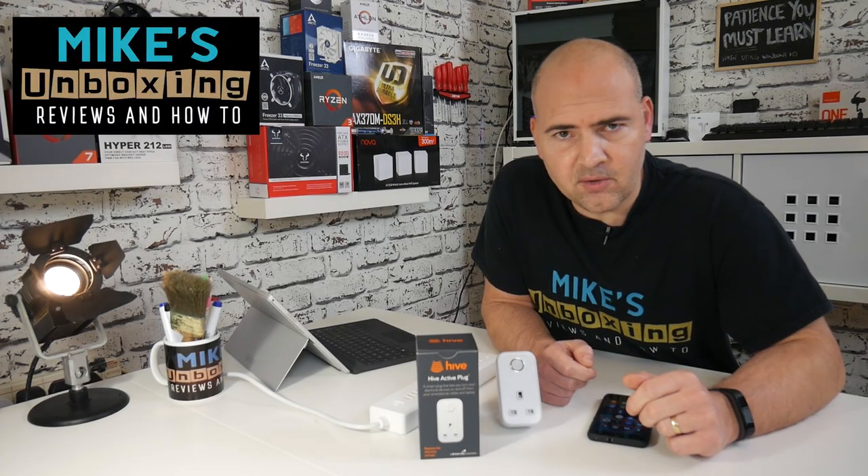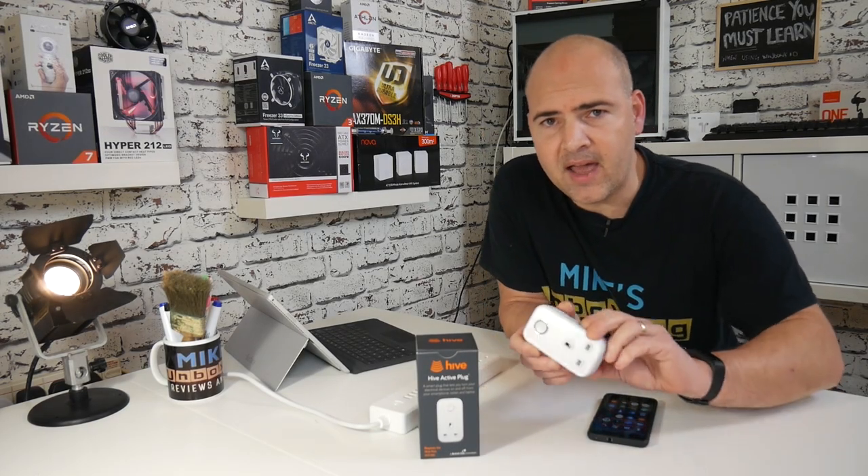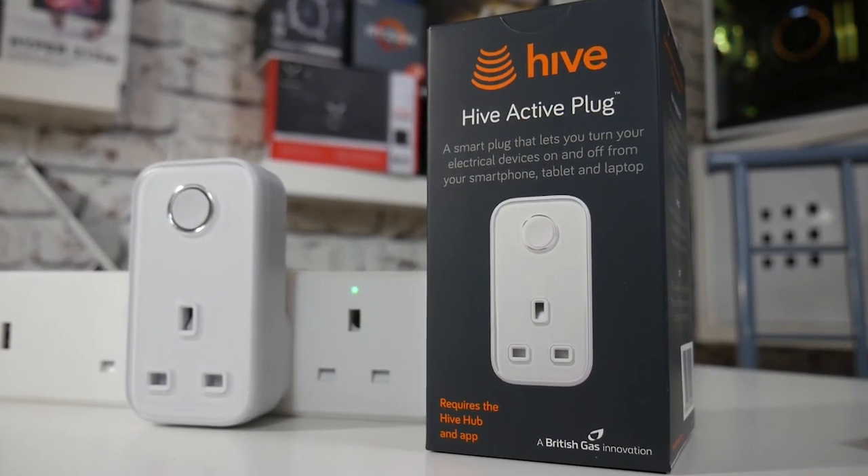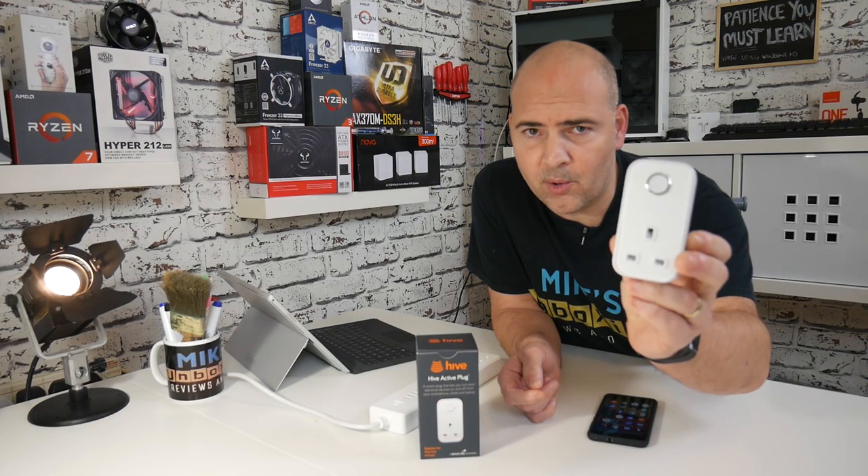Hi, this is Mike from Mike's Unboxing Reviews on How To, and today I'm going to show you how to set up a Hive Active Plug and also how to reset it should things go wrong. Keep watching to find out more.